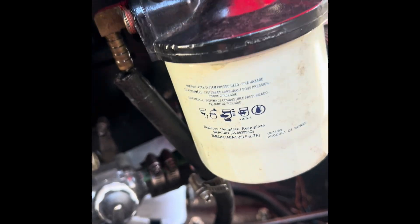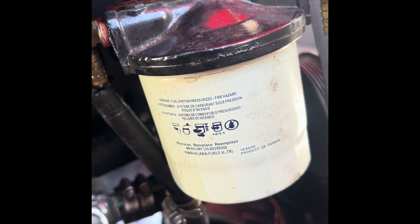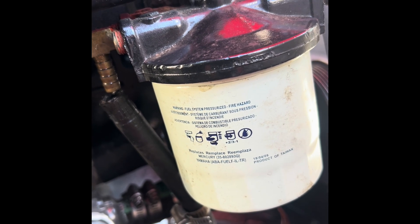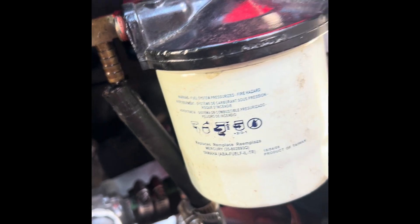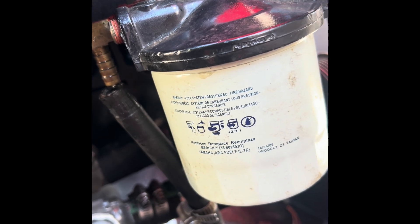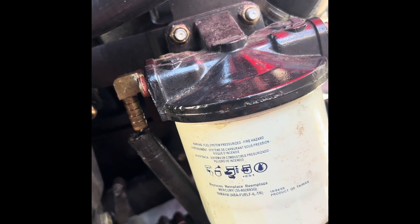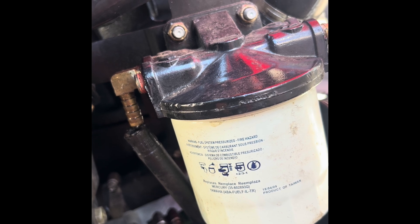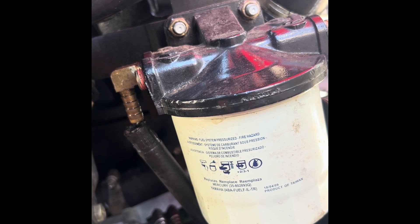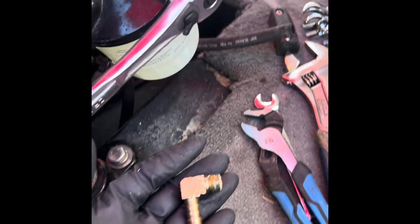Before I do the mounting bolts, I'm going to go ahead and loosen the fuel filter just to get the fuel out of there and not make a mess. I'm also going to remove these brass grommets while it's still attached, then take the fuel filter brackets off, keep it upright, and dispose of it. Got that little brass fitting off.